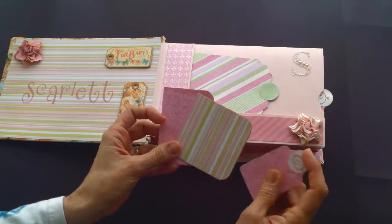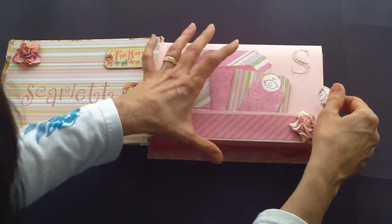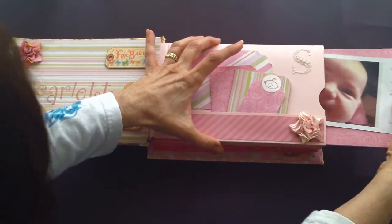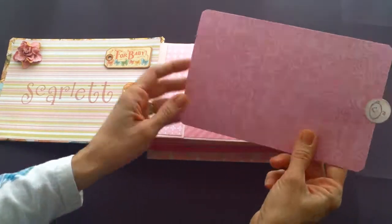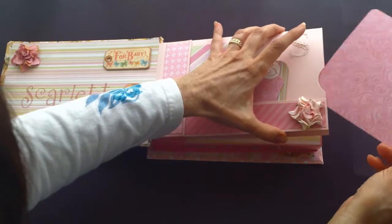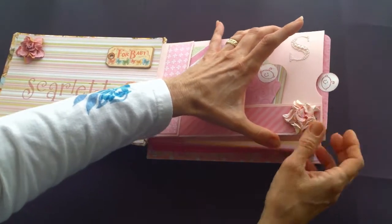There are some tags that I've made. I try to incorporate a lot more stamping than I did the last time I made an album. These pockets accommodate really large photos, and they all have this little baby pull tab.